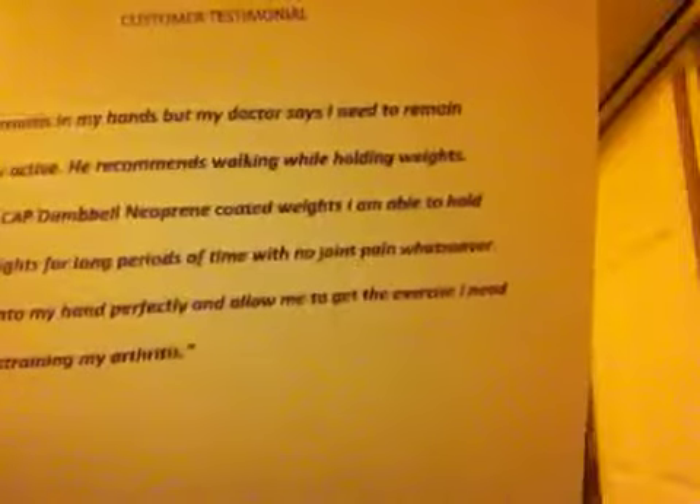I have a customer testimonial I'd like to pass around for you all to read. Lifetime Fitness carries our neoprene coated dumbbells in all of their facilities — in their aerobics rooms, yoga classes, and open areas for people to walk with on treadmills. One customer has arthritis in her hands and came to the gym because her doctor said she needed to remain physically active, walking and holding weights. She couldn't use heavier steel dumbbells because they were too hard on her sensitive joints. She said these dumbbells fit her hand perfectly and allow her to get the exercise she needs without straining her arthritis. That is a perfect example of why these dumbbells are a great addition to your facility.